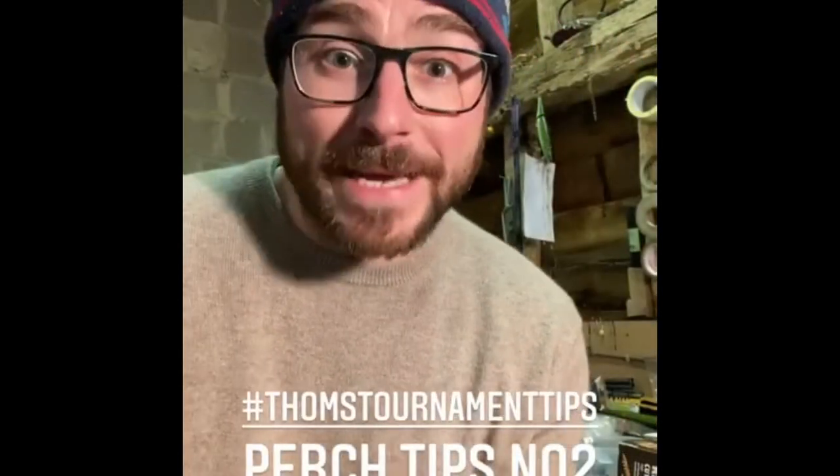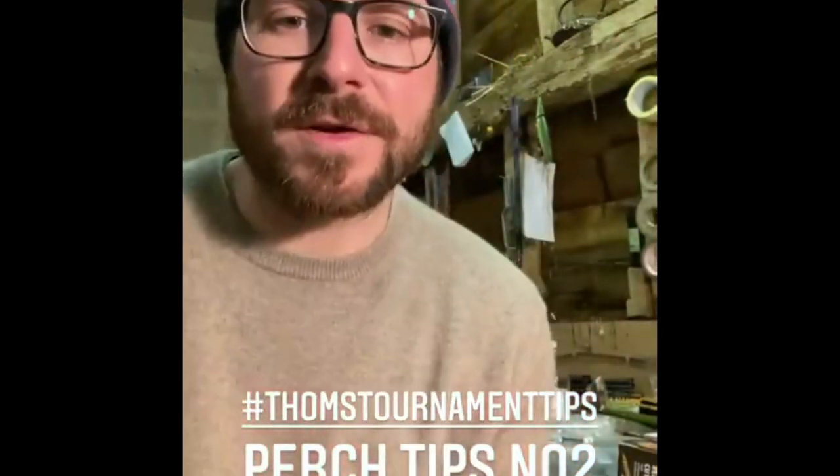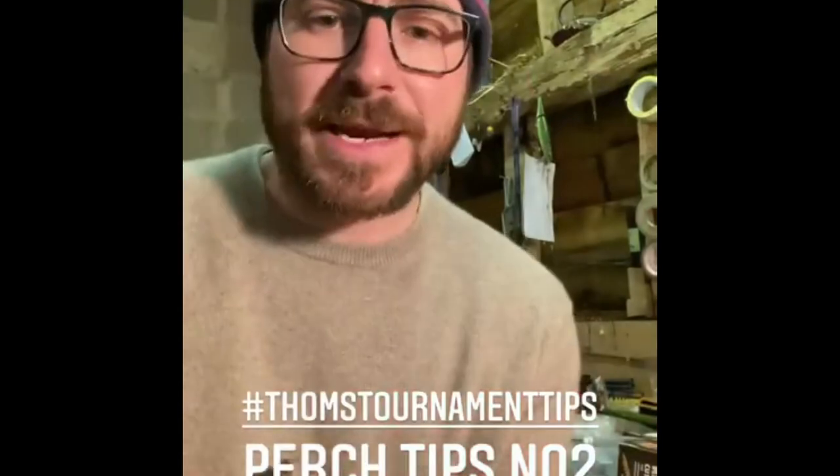Tom's Tournament Tips number two: always carry some lead wire — 0.6 of a mil, one mil is the stuff I use the most, up to 1.75. Use it to adjust your crankbaits; wrap it around your trebles to make floating ones into suspending ones.